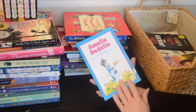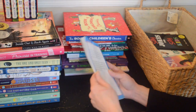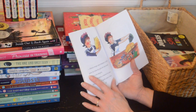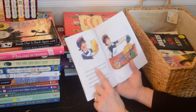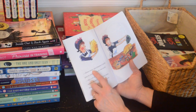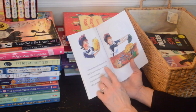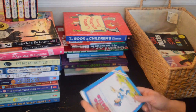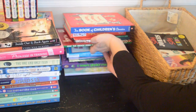Then there's another Amelia Bedelia — I thought since we read it so many times, maybe I'd get it in Spanish too. That would be nice for them and also for me to learn a little more Spanish. So we'll keep that one and put the Amelia Bedelia books together.